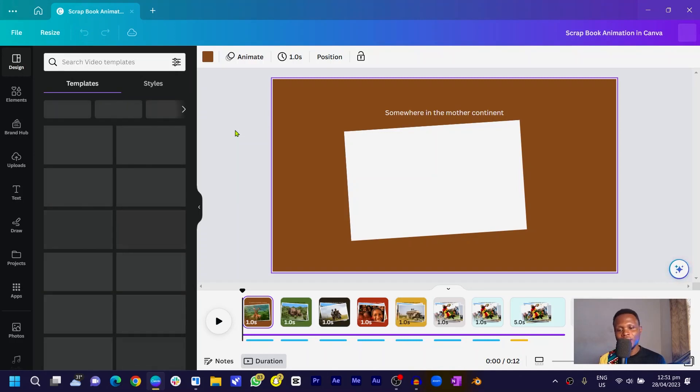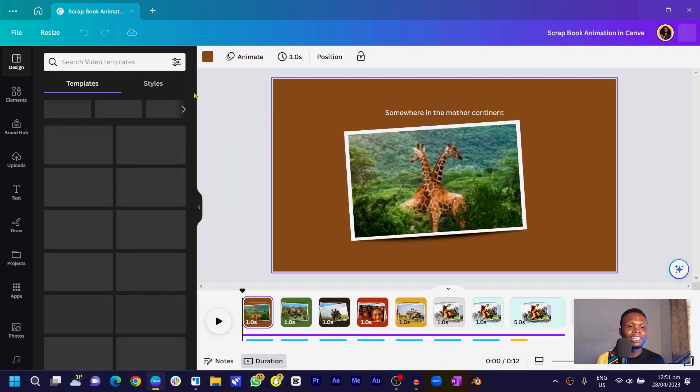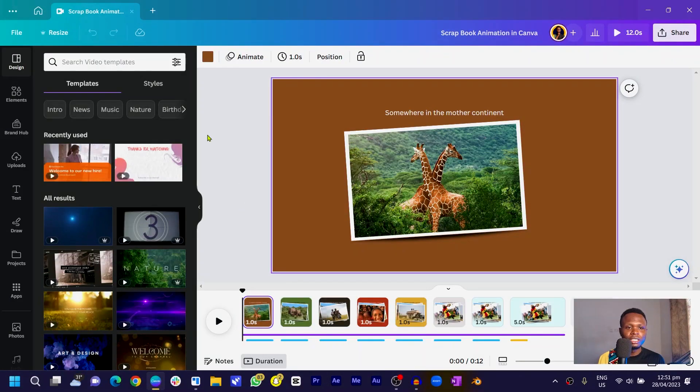Here we are in Canva and this is the animation I created — you can see how it's looking, very beautiful. It took me about 13 minutes to create this, but I'll try to make this shorter for you. So let's do this.